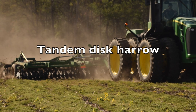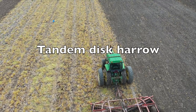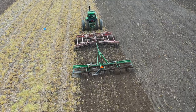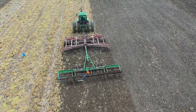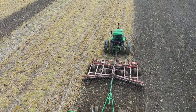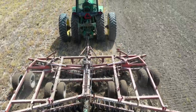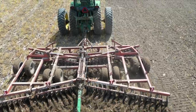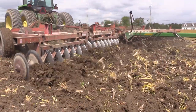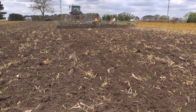The tandem disc harrow generally follows a primary tillage implement in heavy residue, or can be used as a primary tool in lighter residue situations. The tandem disc gangs run one behind the other at an angle to break up clods, incorporate residue, and maximize soil mixing to create an acceptable seedbed. In this video, the disc harrow is followed by a rolling harrow to further create a fine seedbed in a single pass. The cutting action of the disc harrow depends on the blade diameter, weight, concavity, as well as the angle of the disc harrow gang and the operating speed. The concave blades cut or chop weeds and uproot small seedlings, but this tool is not effective on large weeds or most perennials, and can actually help spread perennial vegetative structures under some circumstances.